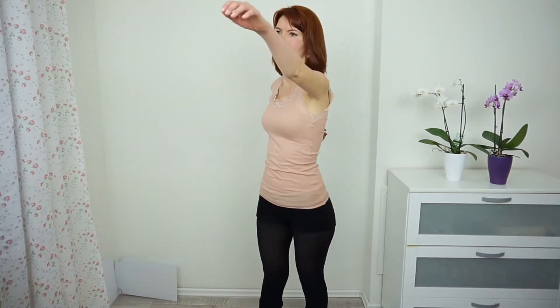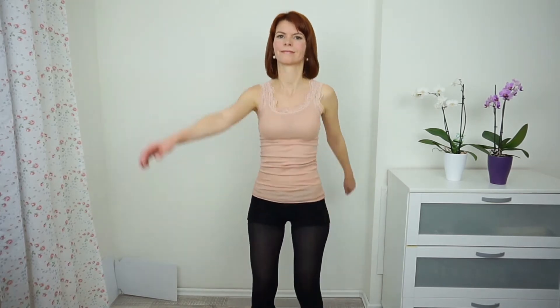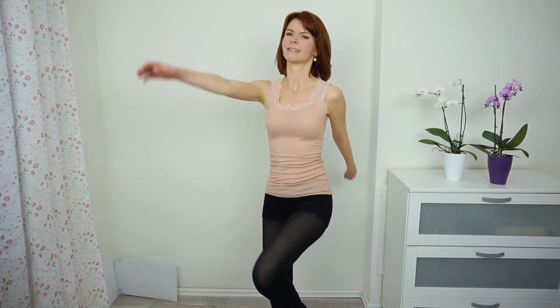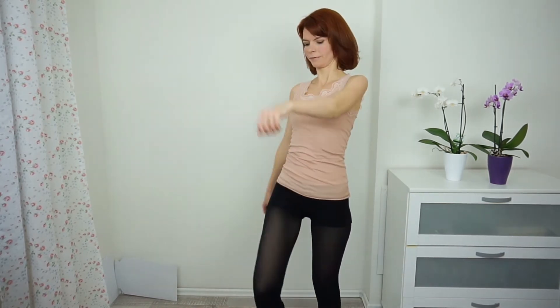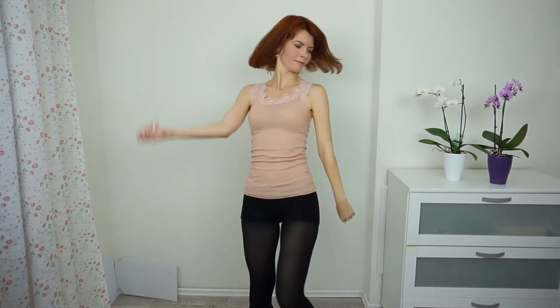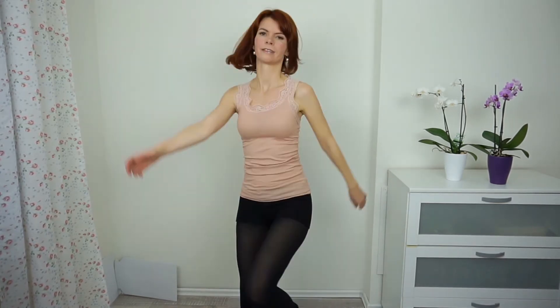Now swing your arms front and back and start walking. Lift your knees. And now left knee, right elbow — and so on. Breathe deep.